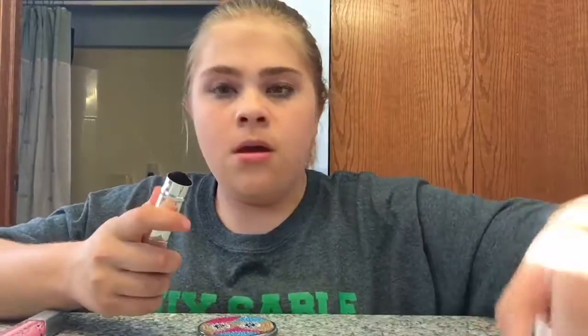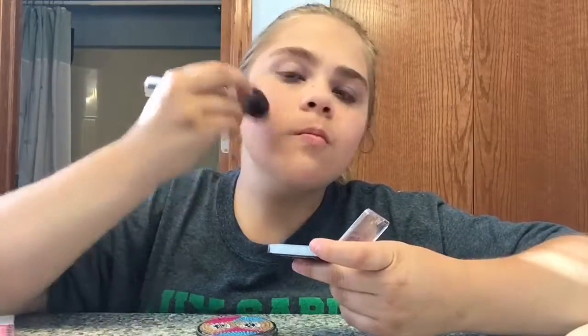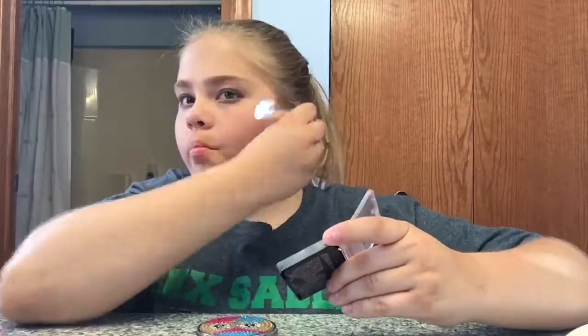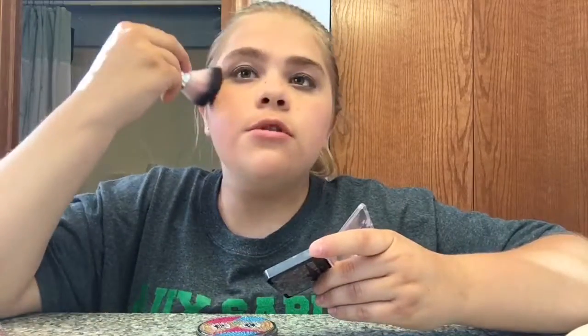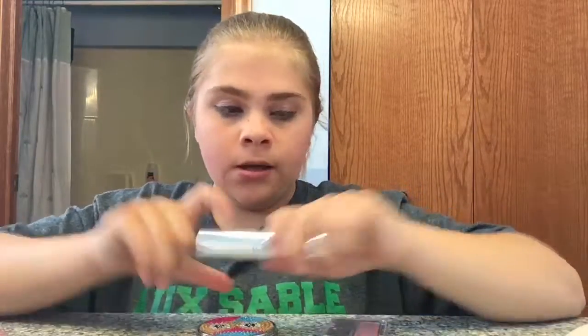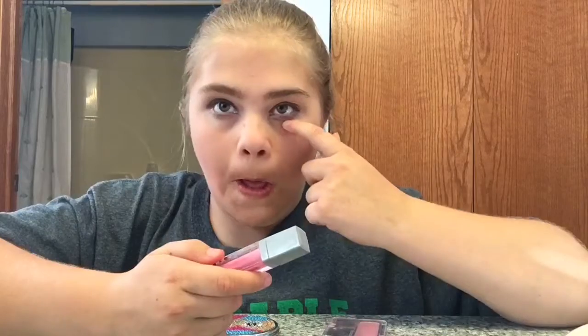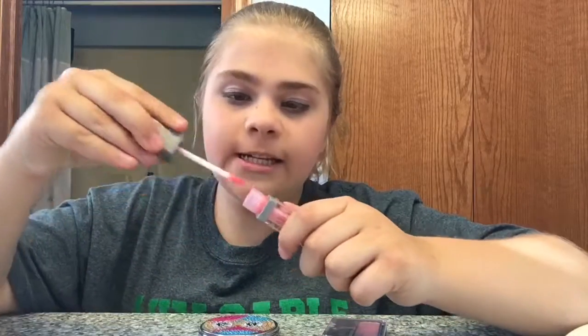Here's my brush — it's like a little thingy — and my blush. I'm gonna do my blush. I like to cover it up around my nose. If you guys have pimples, you should use that contour stuff or whatever it's called. The last one I'm gonna do is lip gloss — I'm gonna put it on now to make my lips shinier.